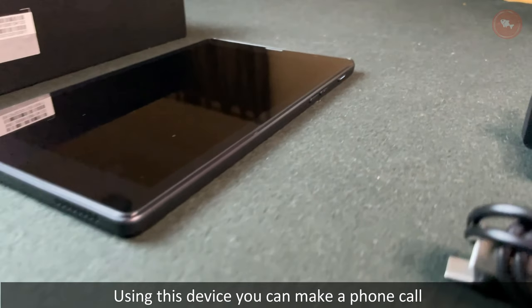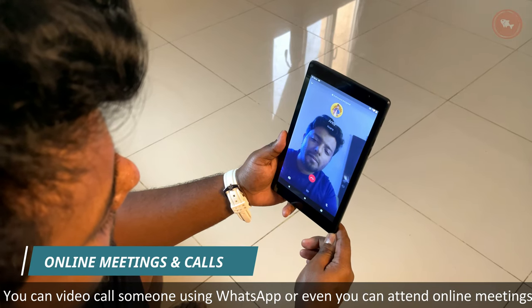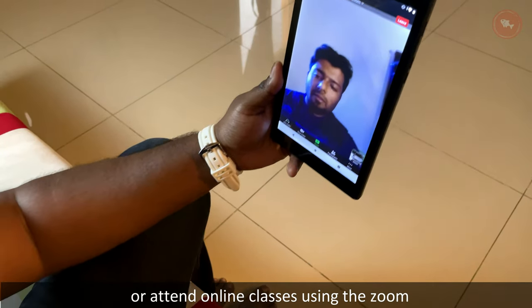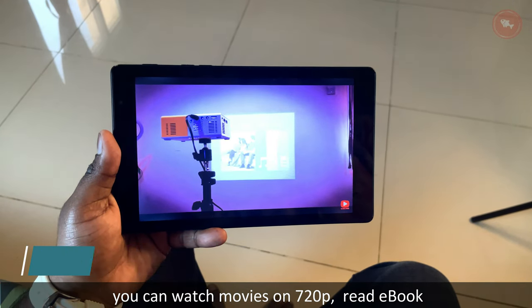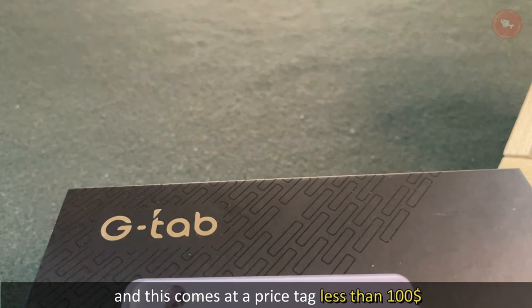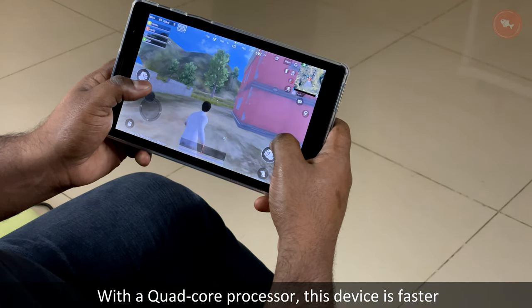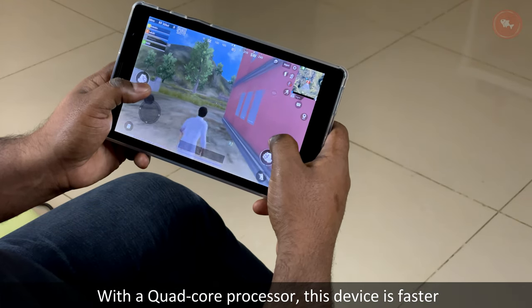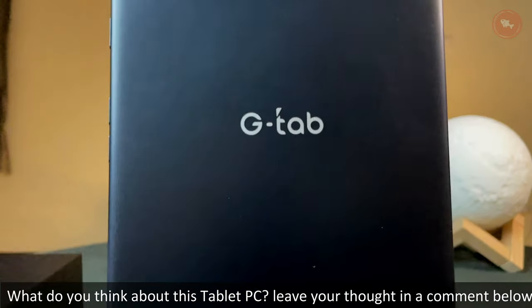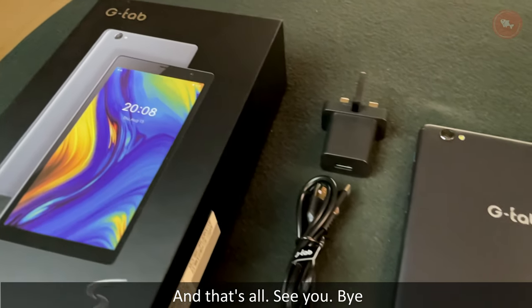To conclude, placing this under numerous tests and pressure, this is going to be a great device for almost all your needs. You can make phone calls, video call on WhatsApp, attend online meetings or classes via Zoom, watch 720p movies, read ebooks, or play video games — all for less than $100. With a quad-core processor, this device is faster compared to other tablets in this price segment. Leave your thoughts in the comments below — that's all, see you, bye!